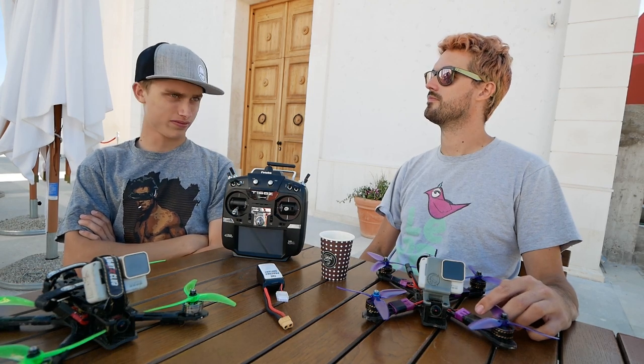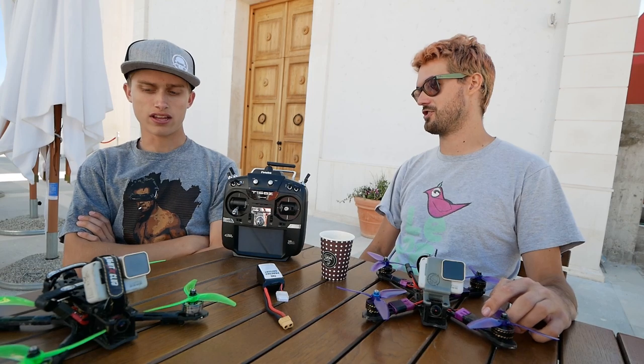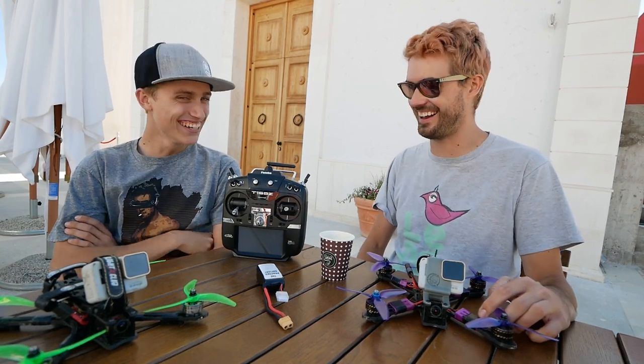Should I go check on the batteries? Check on the batteries that are charging that we're not watching. The irony. Oh no.